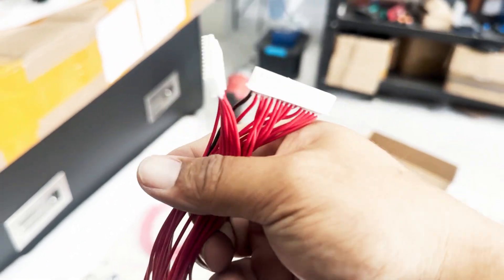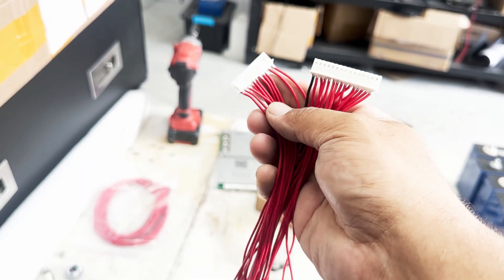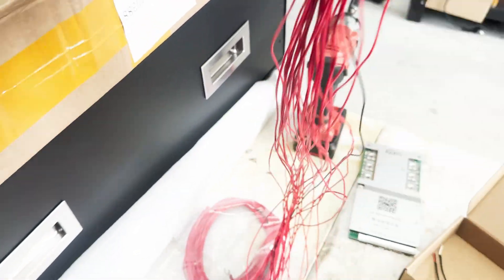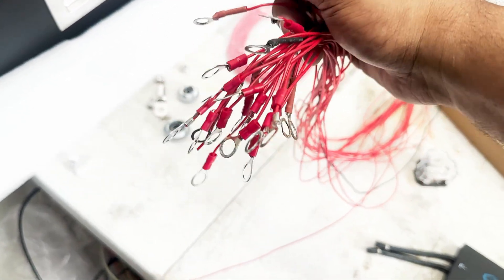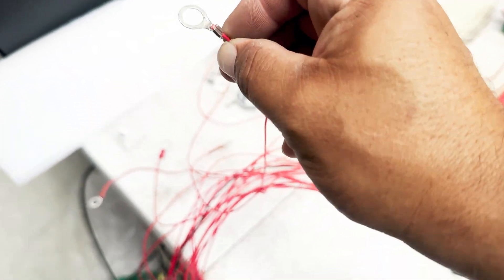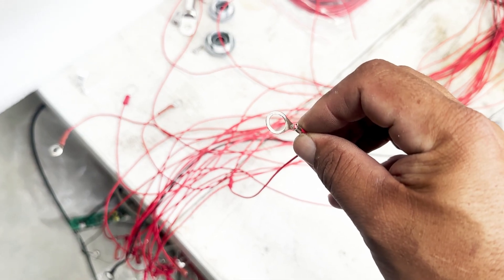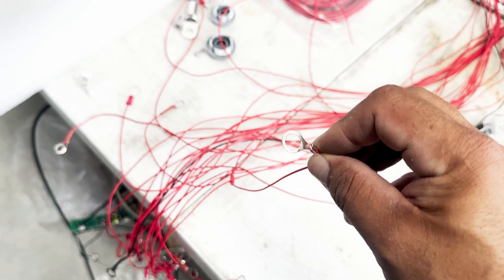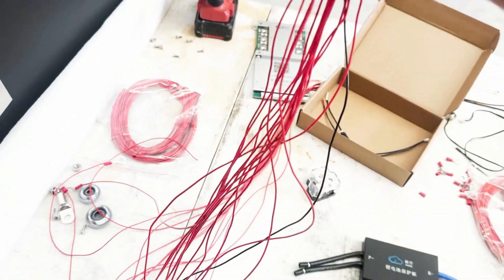So we've got our cables here with our lugs — this is one I've already prepared earlier. Inside you're going to have two wiring looms: one will have a black cable and the rest are all going to be red. On the edge here we've simply crimped the lugs on the end. The way I like to crimp them — I crimp it so the wire is actually facing down, so there's a good connection between the eyelet and the cable.